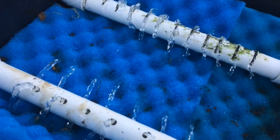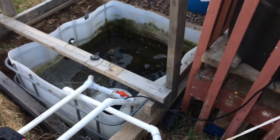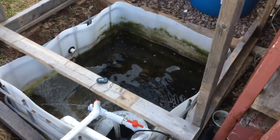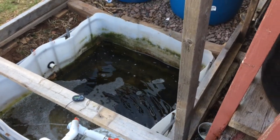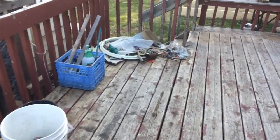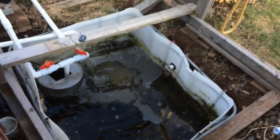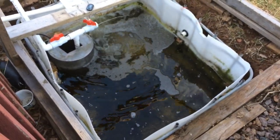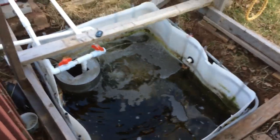That's the system as it sits now. I'll do another update video as we go and things get bigger. I've got a bunch of goldfish we're going to put into the sump this week. We're going to run the system on goldfish this year. The goldfish will get kept for an indoor aquarium over the winter.